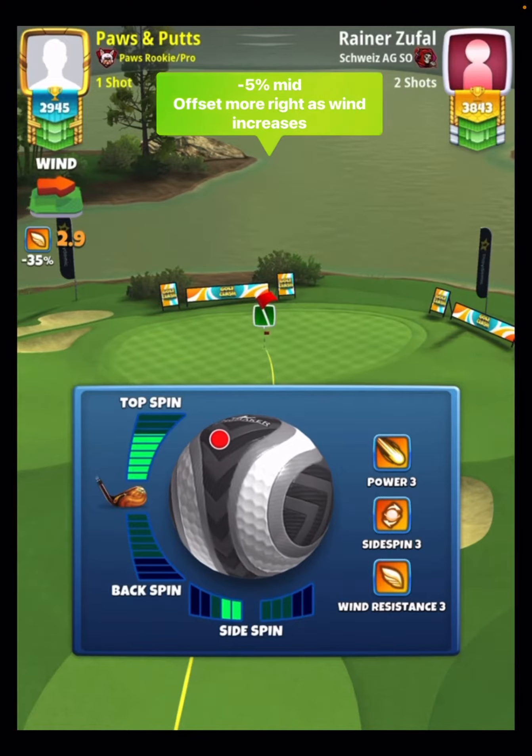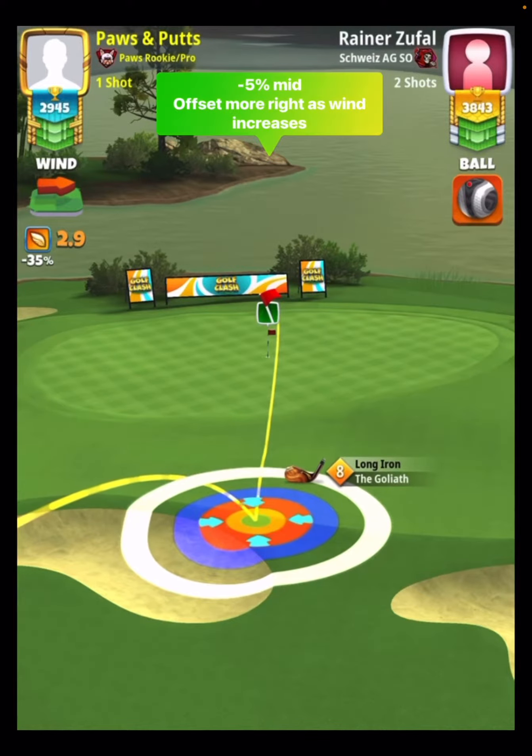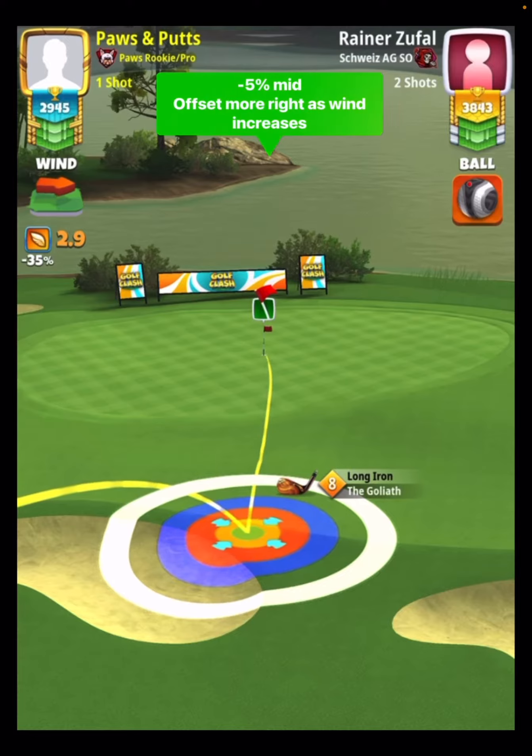You just have to kind of play this one with caution. You can see the top spin and the side spin that Adam is putting on to try to find the non-glitchy spot. You see that it's a struggle at times, but if you can find it and you can get the offset right, it does give you a good chance.